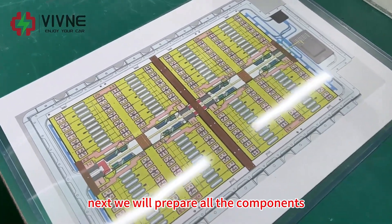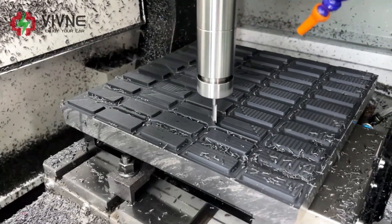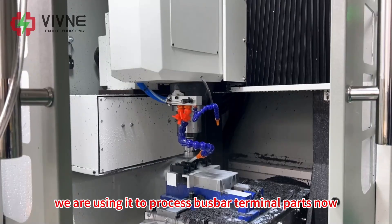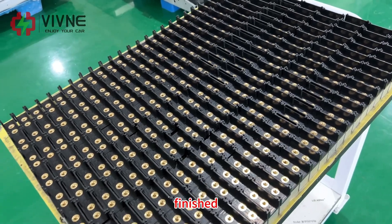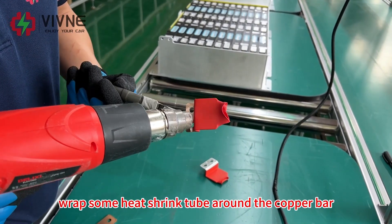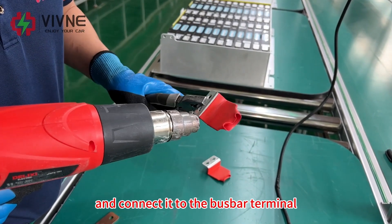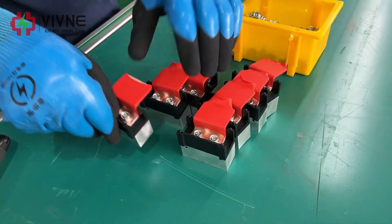Next we will prepare all components for our battery modules. This is our CNC machine — we are using it to process bus bar terminal parts. Now finished, we wrap heat shrink tube around the copper bar and connect it to the bus bar terminal.